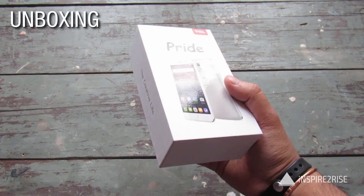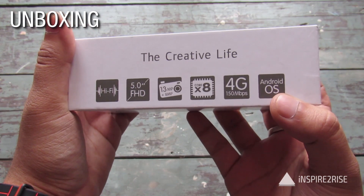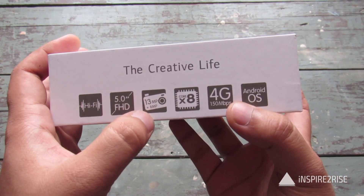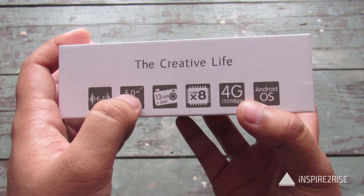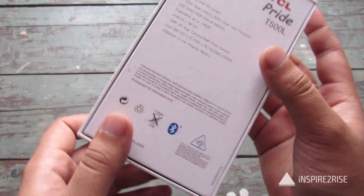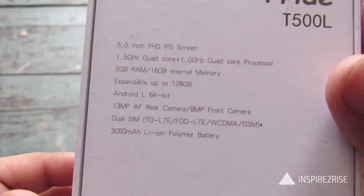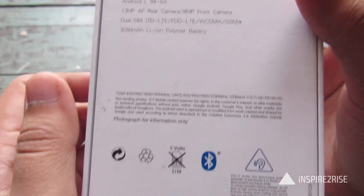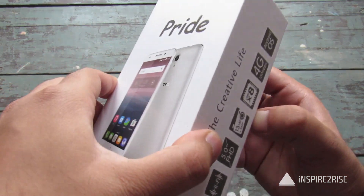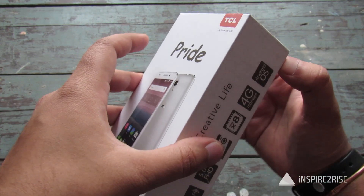Let us just see what's inside the box. Written on the top of the box is that it's a 4G device, has an octa-core processor, 13 megapixel plus 8 megapixel combination, 5 inch full HD screen, hi-fi sound, and Android OS. The specifications are written on the back also. This device retails for a price of $10,599, which is subject to change, but it will be around the $10,000 to $11,000 mark.